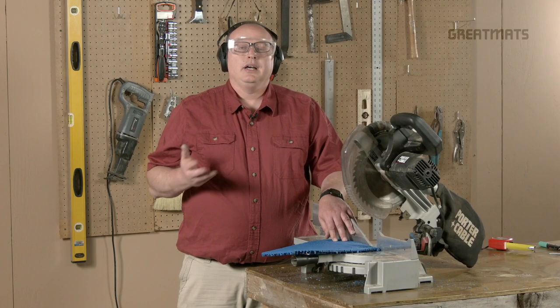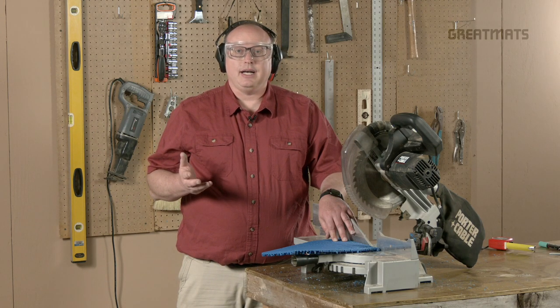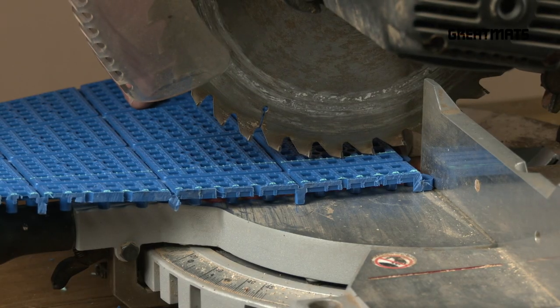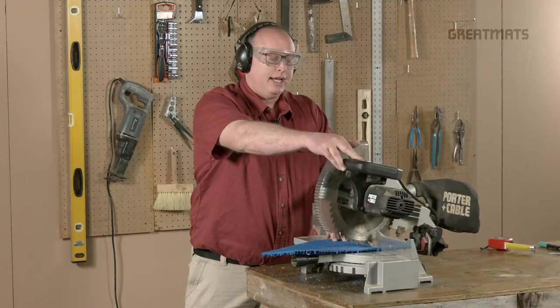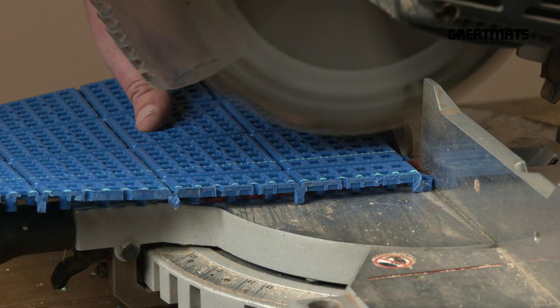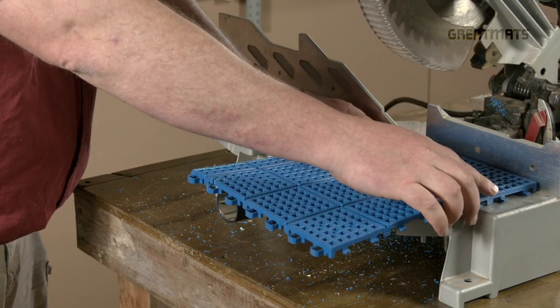Like the circular saw, a miter saw or a chop saw isn't ideal for the job, but it can accomplish the task. You just have to keep in mind that since the blade is a little shorter, it won't go all the way through the tile, so you'll probably have to cut from both sides. Pull the blade down through the tile. In some cases, you can flip the tile and cut again from the other side to complete the cut.